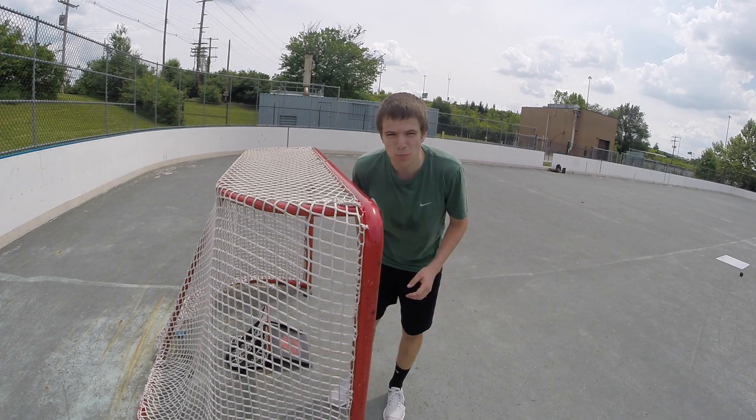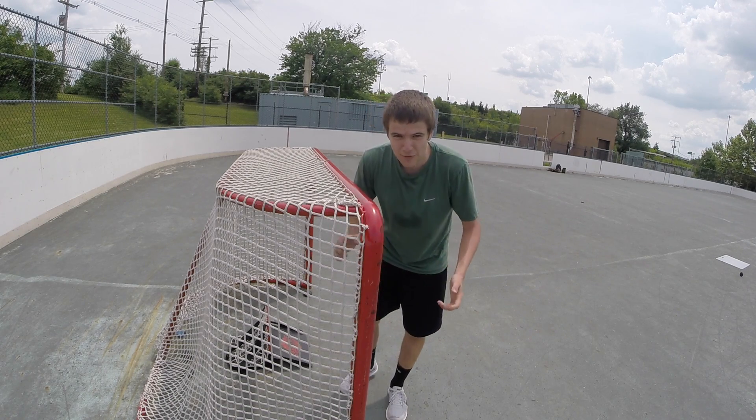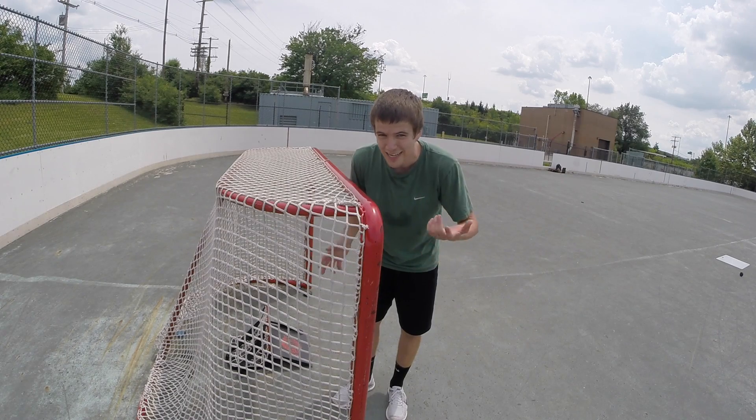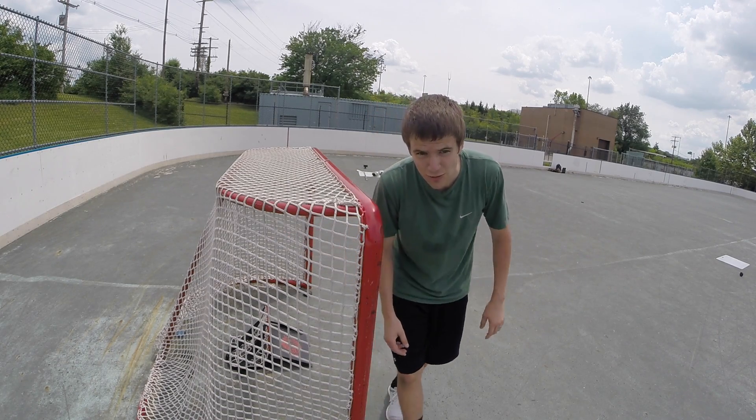I thought I was going to hit the GoPro with every single one of those shots, but it ended up okay. I hope you guys enjoyed this video. If you want me to do more shooting style videos let me know — I can go ahead and do it with the MX-3 and try out a bunch of new sticks. I hope you guys enjoyed this and I will see you later. Peace!